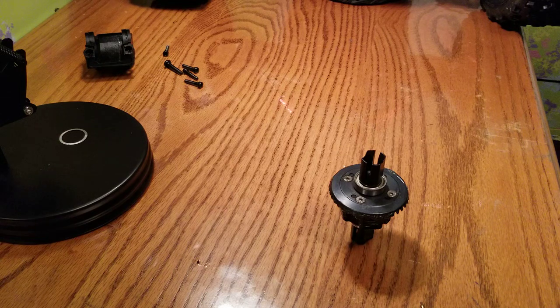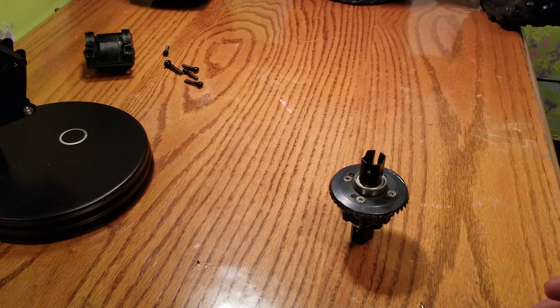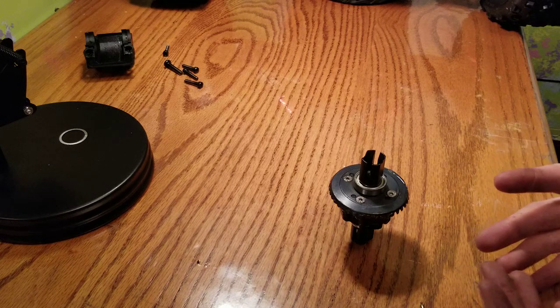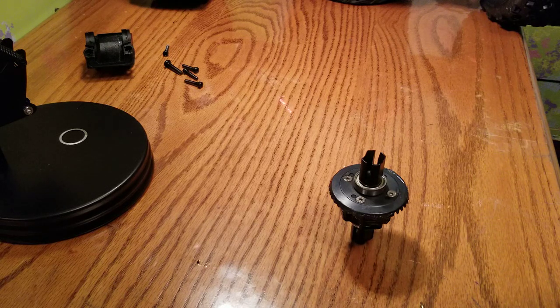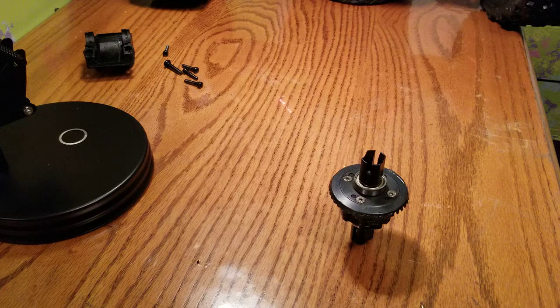I took the front differential out, which is exactly the same way as taking the rear differential out, so I'm not going to make a rear differential removal video because it's literally exactly the same. You just got a rear wing mount at the back — same way.